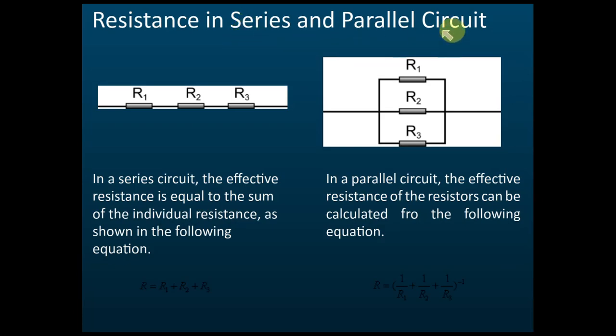Now let's look at resistance in series and parallel circuits. For a series circuit with resistors R1, R2, and R3, the effective resistance is equal to the sum of the individual resistances: R = R1 + R2 + R3. It's very easy — you just add them up.